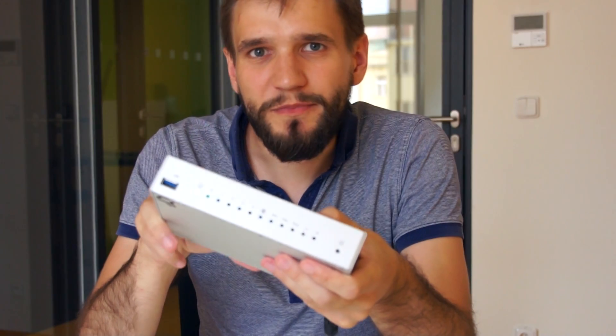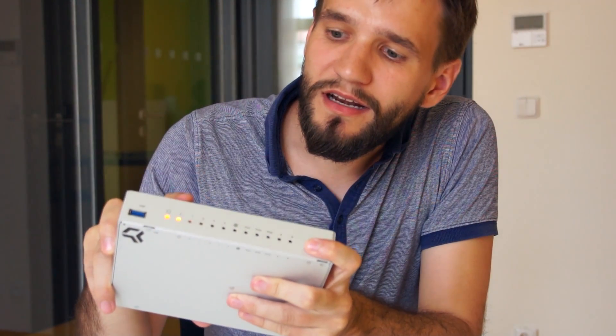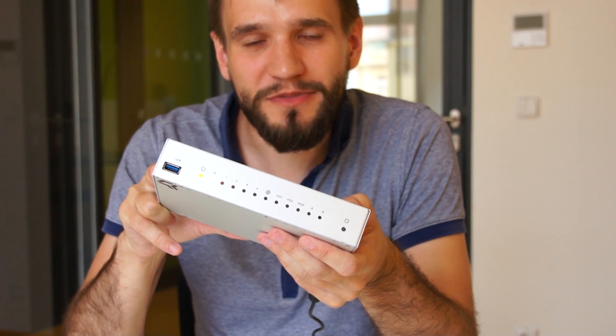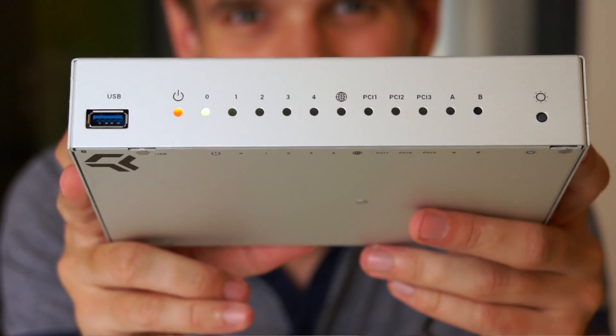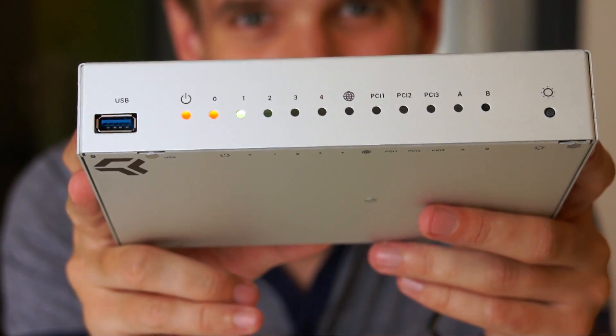If you keep the reset button pressed for a longer time, you can see that the diodes are gradually lighting up. Each of the diodes represents a special mode which Omnia can boot into. Two shining diodes means that the Omnia will boot to the last working state. Three shining diodes means that the Omnia will roll back to the first state of the operating system, so this is the factory reset.